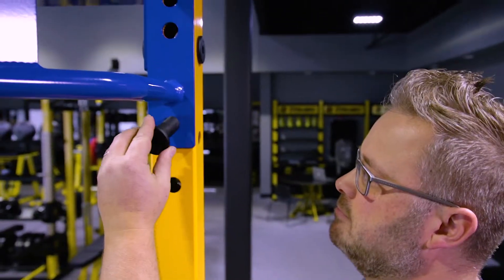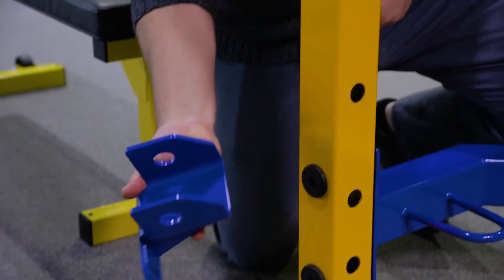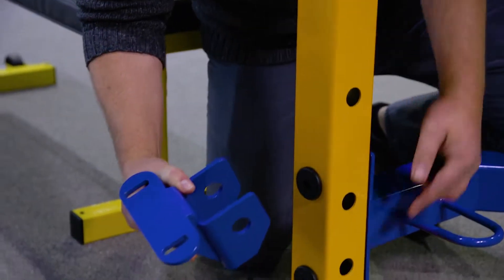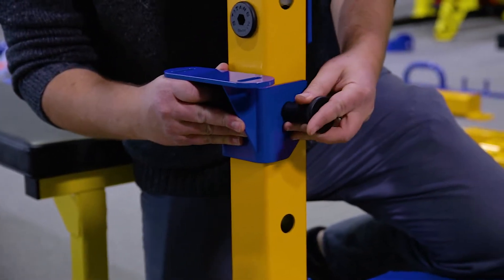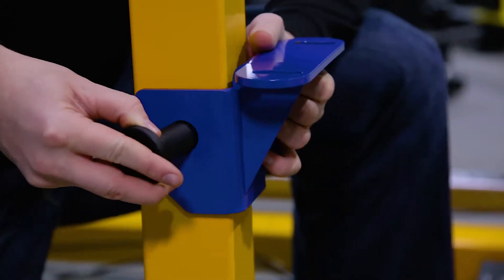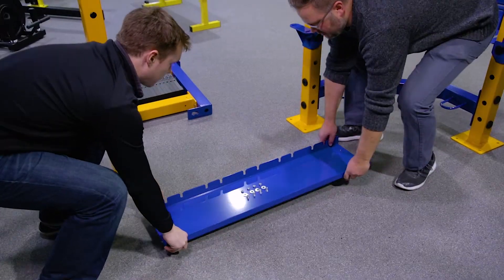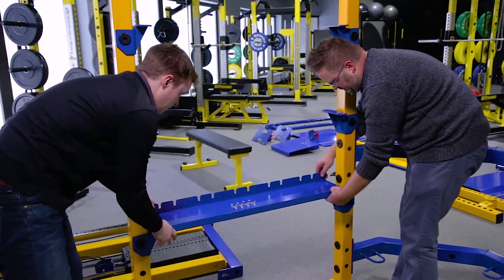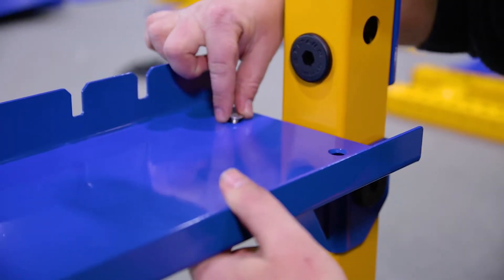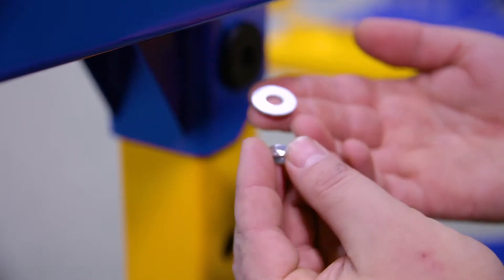Now your main frame is ready to begin adding the shelving units. Let's start with the bottom kettlebell shelf on the left side. Be sure to use the fourth hole from the bottom. Do the same for the bracket on the other side. Slide the bottom kettlebell shelf into place on top of the shelf brackets. Align the screw holes and insert the screws, nuts, and washers as shown. Tighten hand tight only for now.